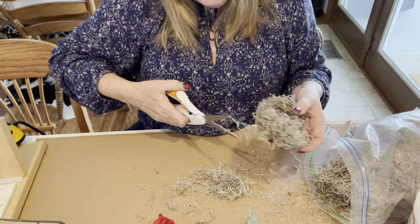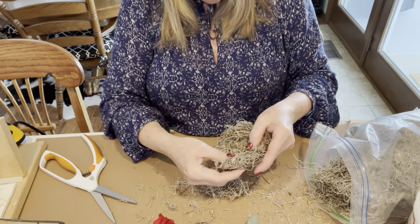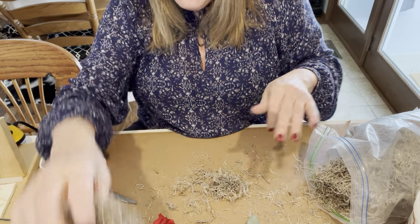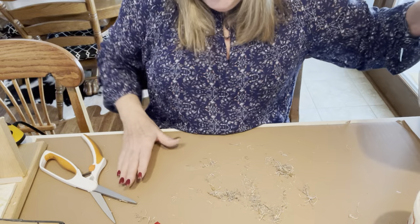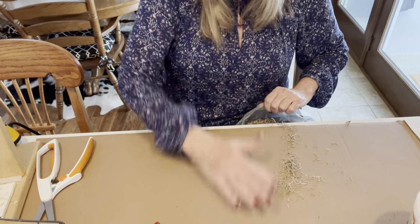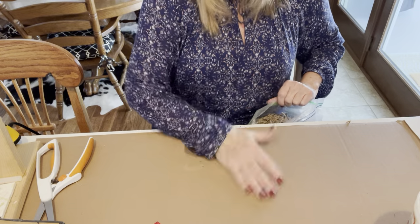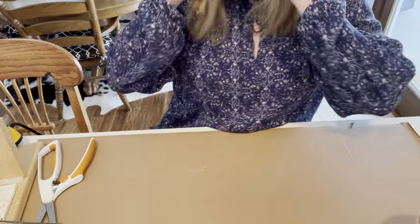Let me trim it up just a little bit — I just don't want it too crazy. You can add sticks, you can do whatever; I'm just showing you the base of a nest. Let's clean this up a bit and get on with the next part. We're finished with the Spanish moss.